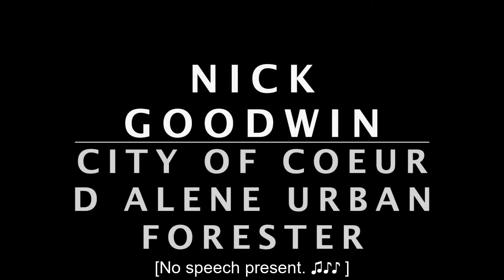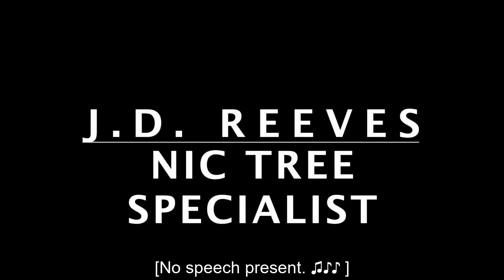Special thanks to Nick Goodwin, City of Coeur d'Alene Urban Forester; J.D. Reeves, NIC Tree Specialist; and the entire landscape team: Craig, Darren, Scott, Corey, Travis, Brad, Dan. Filmed on location. No trees were harmed during the making of this video.